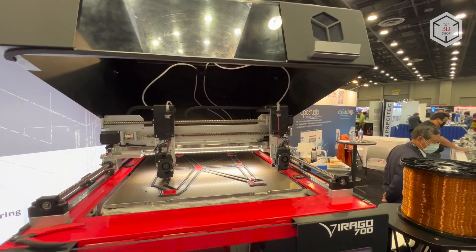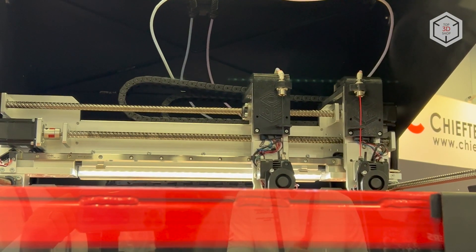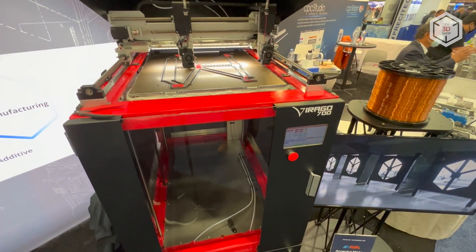This is Top3DShop with the IC3D Virago 700 3D printer overview. Subscribe to our channel, leave your comments below, and hit the like button if you've enjoyed the video.